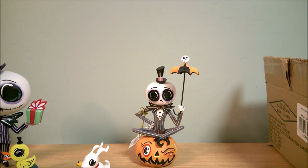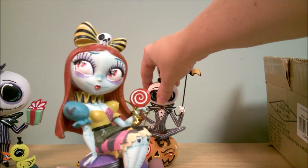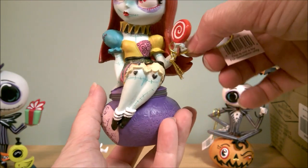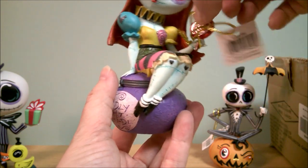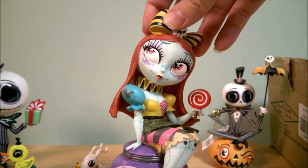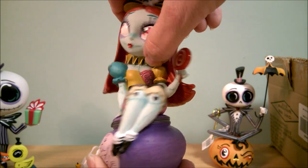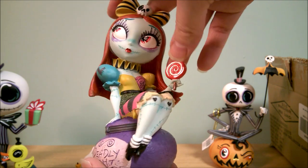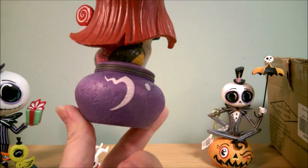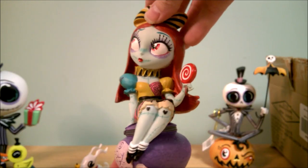And now here is resin Sally. She's very cute. She's got a little bow in her hair, and what looks like a clown ruffle around her neck. She has little hearts on her knees and she's holding a lollipop, sitting on Deadly Nightshade. Very cute.